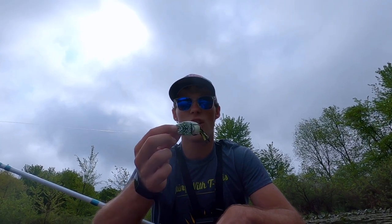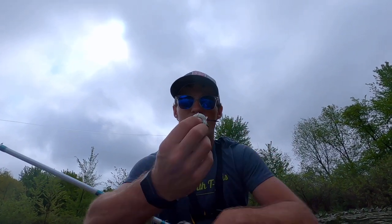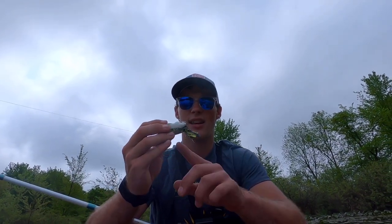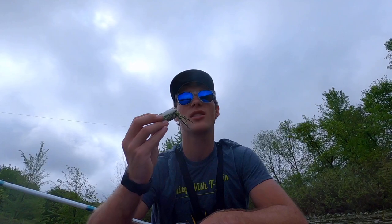Just get a hollow-body frog with a simple shape like this, nothing crazy. Make sure you've got nice sharp hooks on it, and you can get one or two tails. If the tails are super long, cut them a little shorter — it will help increase your hookup rate because the fish will be less likely to miss your bait.